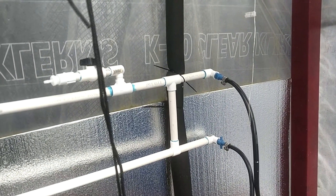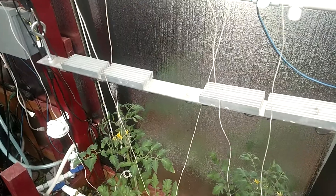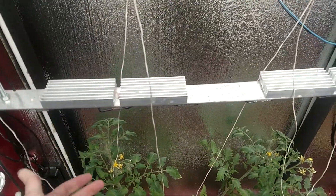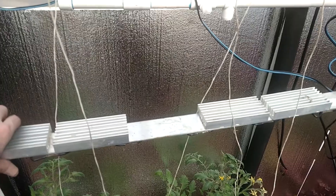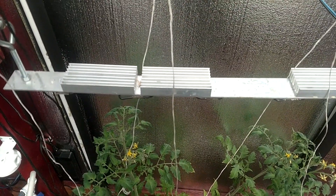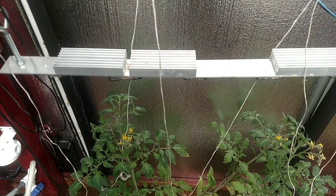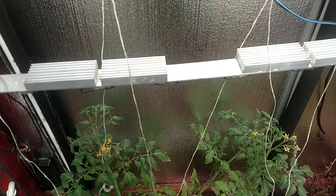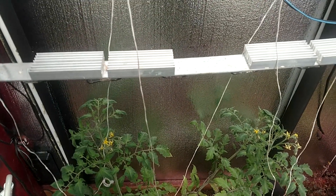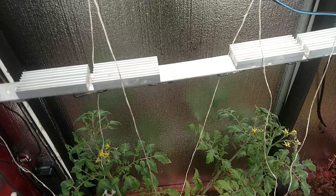Speaking of brightness — one other change that I will be making to my automation software: when it's a little warm in here, it does not make sense to have the lights on. These are off right now — I've unplugged them from the power supply. They just produce heat, and if it's too hot, there's no photosynthesis taking place anyway. So I will be much smarter about that, and it should improve the quality and efficiency of my greenhouse.